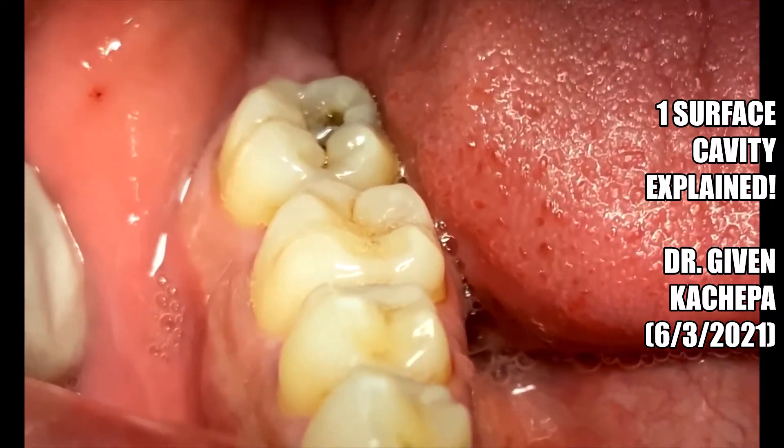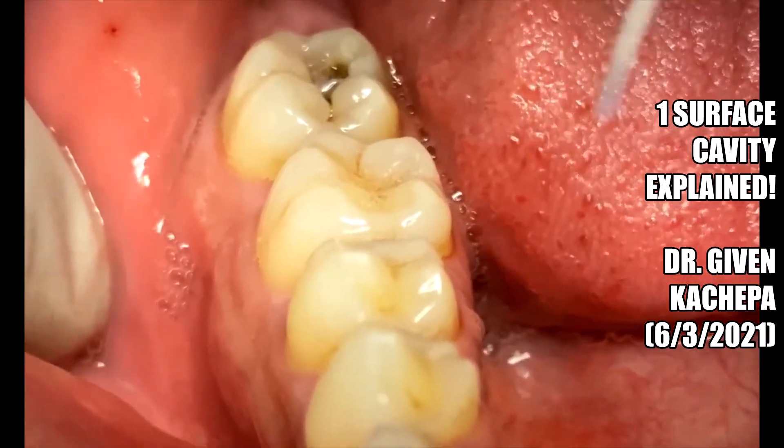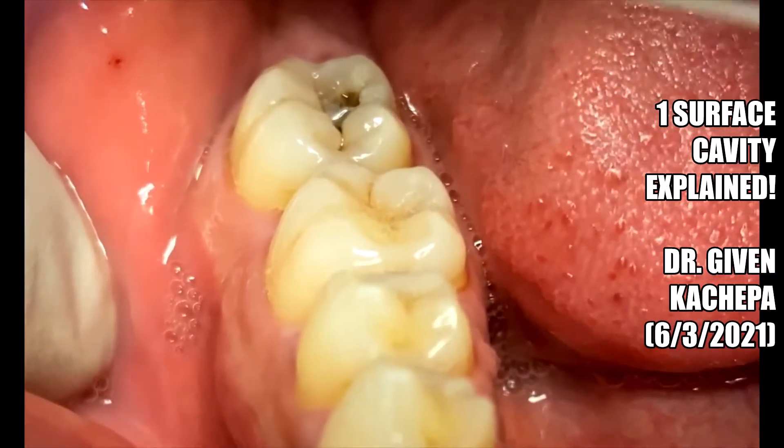Hi everybody, this is Dr. Kachepa from Inwood Dental. In this video I want to demonstrate what an occlusal filling is, or cavity.